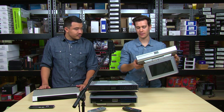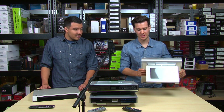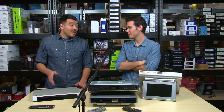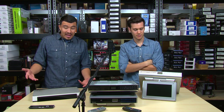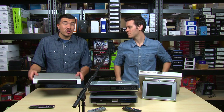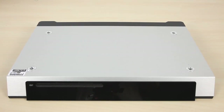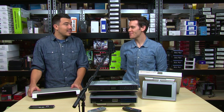Is installation easy — can I do it myself in a few minutes? Installation is actually very easy. The units only weigh about five pounds and they mount using only four screws. Only four screws, and you have an installed kitchen TV in your home. That is impressive.